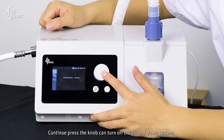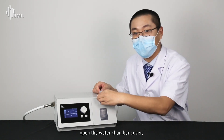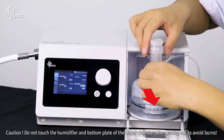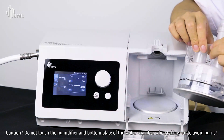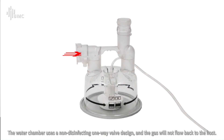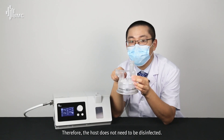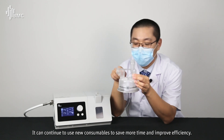Pressing the knob continuously can cancel the cool-down process. To remove components: first remove the heated tubing, then open the water chamber cover, press down on the chamber and remove it. Do not touch the humidifier or the bottom plate of the water chamber when taking it out to avoid burns. The water chamber uses a non-return one-way valve design so gas will not flow back to the host, meaning the host does not need to be disinfected. New consumables can be installed immediately to save time and improve efficiency.